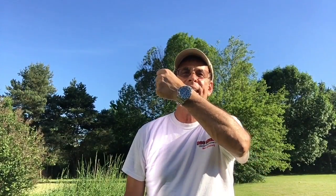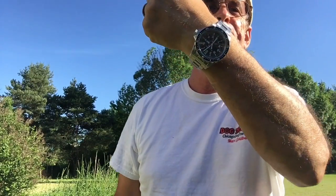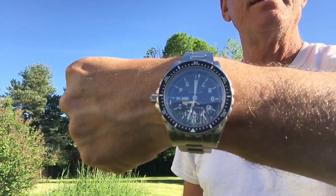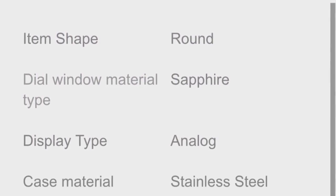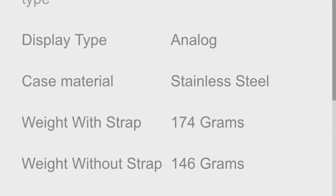Hi, this is Mark Goldberg from Mark Vlogs Watches and today I'm going to vlog about the Marathon JDD. I really like this watch — it has pluses, it has negatives, but we're going to talk about it in more detail. Here's a quick look at the technical specifications for this watch; you can easily just freeze frame it if you see something that interests you.